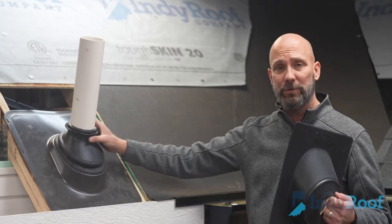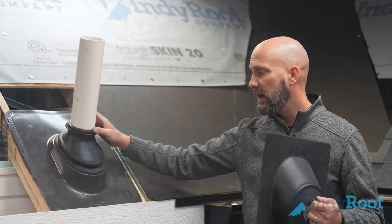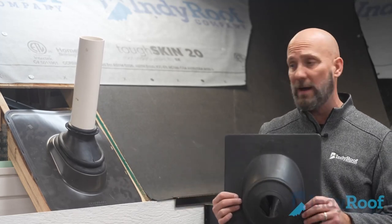With the ultimate pipe boot, they are fit to the size of the pipe and they last longer. They're braided for up to 50 years. A lot less leak problems with these. We don't get as many calls and we don't have to go back and re-caulk like we do with the old style every couple of years.